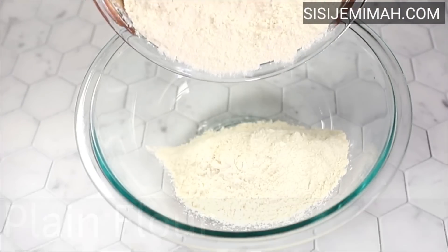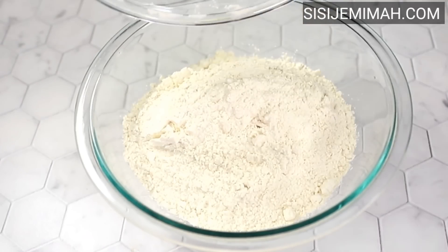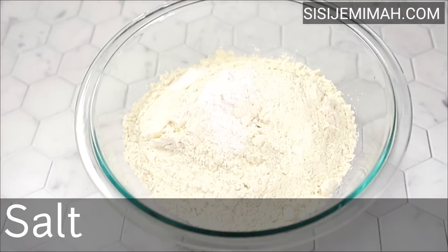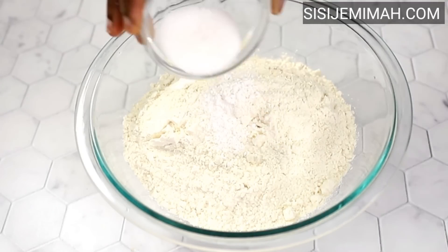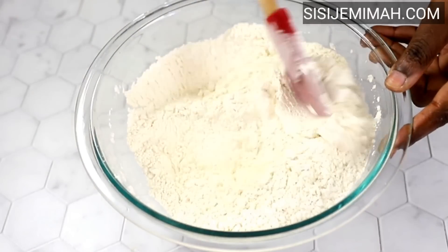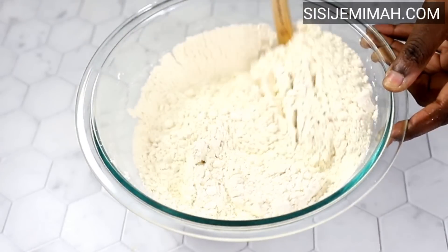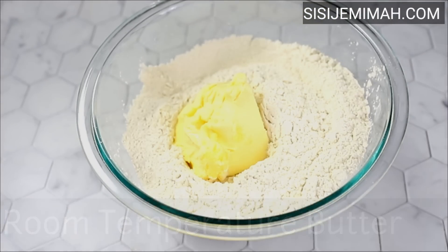Now it's time to make our dough. Into a big bowl, I'll be adding some plain flour — this has been sifted already, please sift your flour so it's more manageable. I'll also be adding some baking powder, salt, and some sugar. I know some people are wondering about sugar in the dough — it's not so much that you can taste the sweetness, but it just has a hint that contrasts nicely with the salt. Next, I'll mix thoroughly and then go in with some room temperature butter.